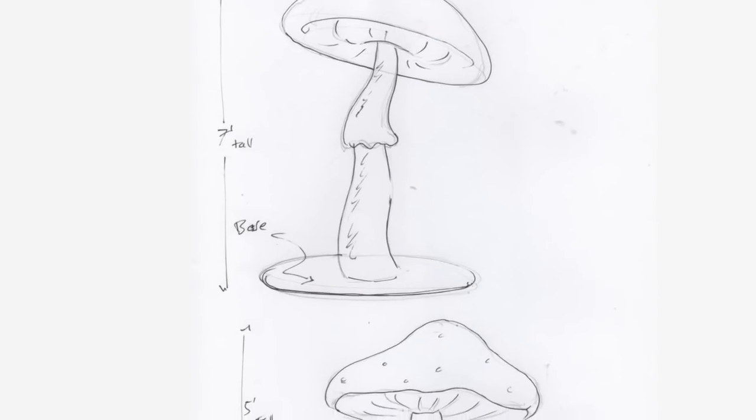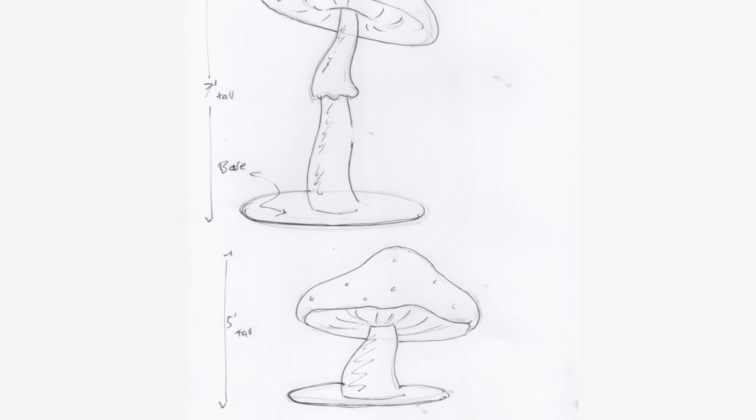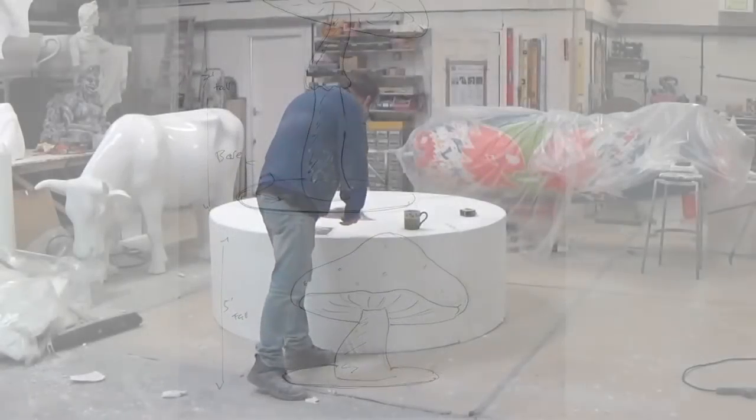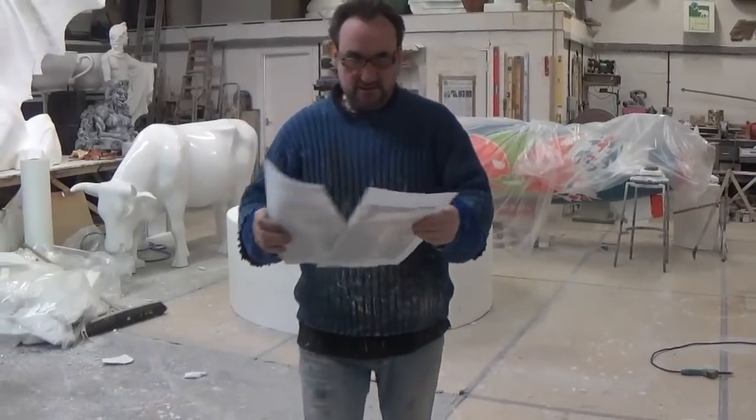Quite simple and straightforward, it's just a case of blowing up to the correct scale and a decent hand at carving. So you probably won't need me waffling through the whole video — I'll pass you on to Aiden now, and let you sit back, relax, and enjoy the process.